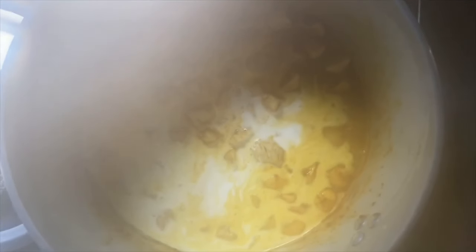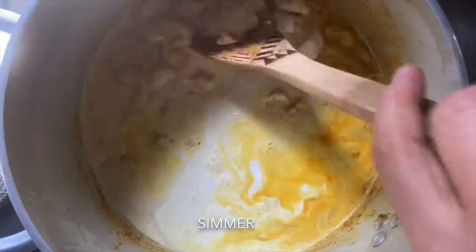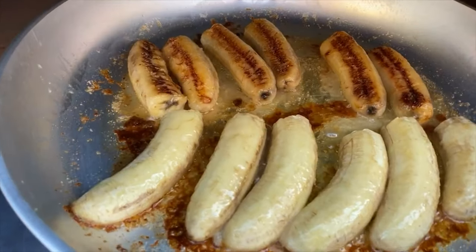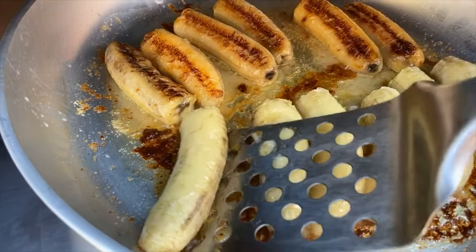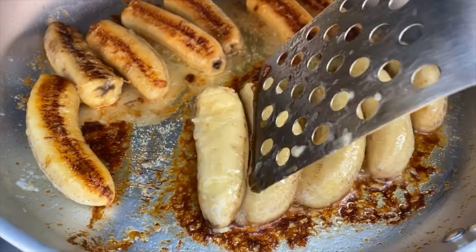The liquid has mostly absorbed, and now we're going to put the cream in. If you don't have cream, you can also put coconut milk in it from a can. We're going to add some of this as well and allow this to cook down a bit. We have already flipped over some of the bananas. Now we're going to do the ones on this side as well and allow them to caramelize on the other side.